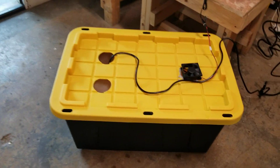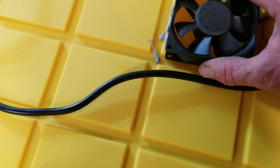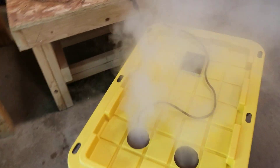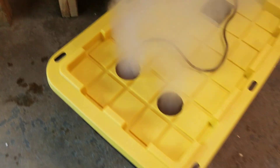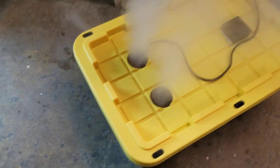Hey everybody, Dr. Sketch here. I just turned this tote and this 80-millimeter computer fan into a hydro fogger — check that out! Tell me I can't make some humidity in that room now. This is only a nine-disc model. That's badass, man — it's fogging me out here.